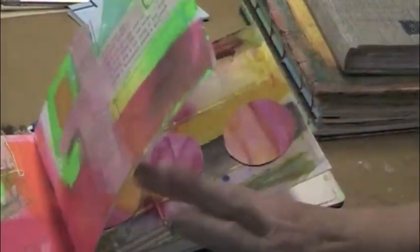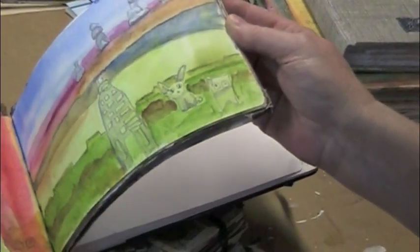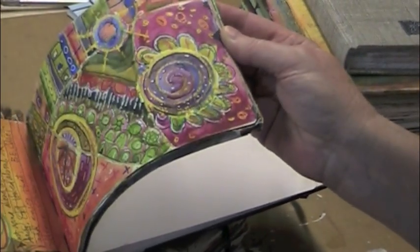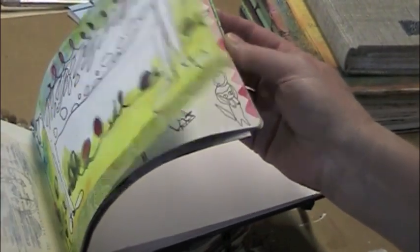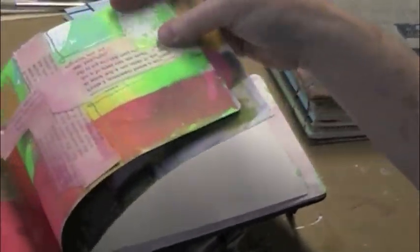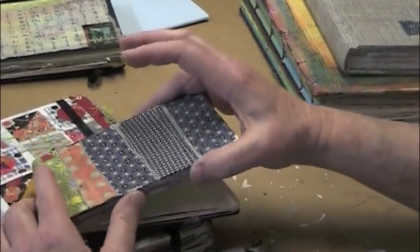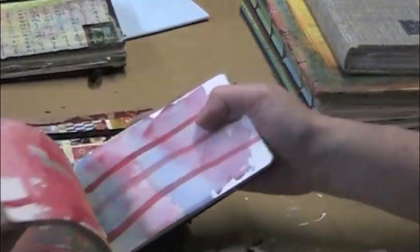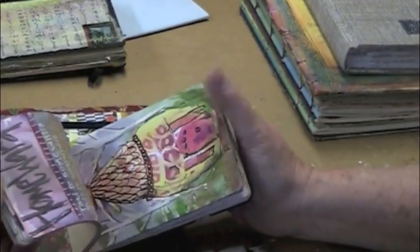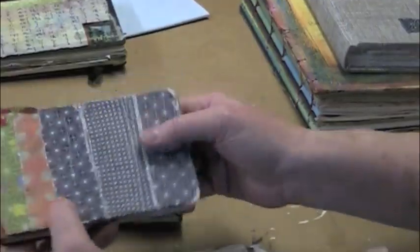I do all sorts of things in here, not just watercolor, but it is particularly fabulous for watercolor since it really does hold a ton of color — crayon-resistant watercolor, collage. Moleskines come in a variety of sizes and this is a smaller watercolor Moleskine. It's really nice for just simple, quick little bits of sketches or testing colors. It's a nice size.